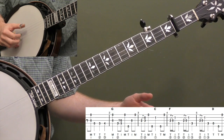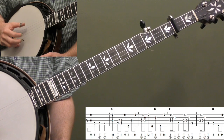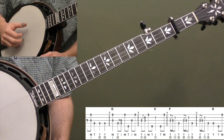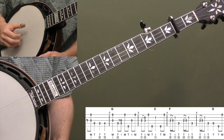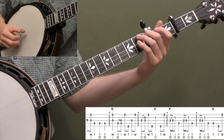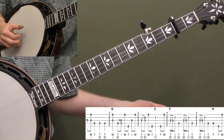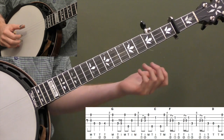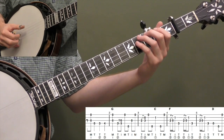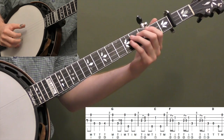We're going to start with our pickup on the and of beat 1, and we're going to pinch the 3rd string and 1st string at the same time. I'm going to use my index and middle finger of my right hand. Count beat 1 and then play on the and. Then we're going to hit the open 4th string, then the 3rd fret on the 4th string, then the 4th fret on the 4th string — walking up to an open G note at the beginning of measure 2. It's a little bluesy chromatic walk up.